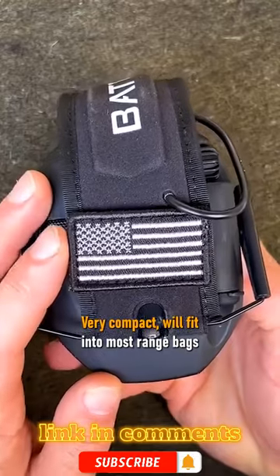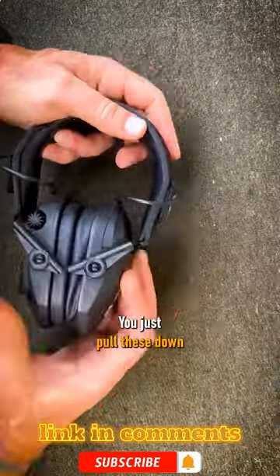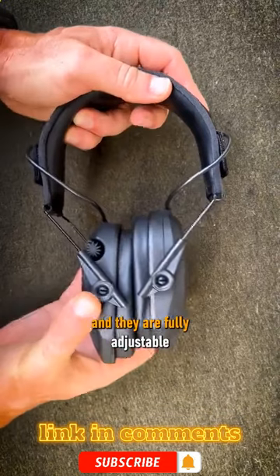Very compact — will fit into most range bags so you always have your headphones with you. You just pull these down and they are fully adjustable.